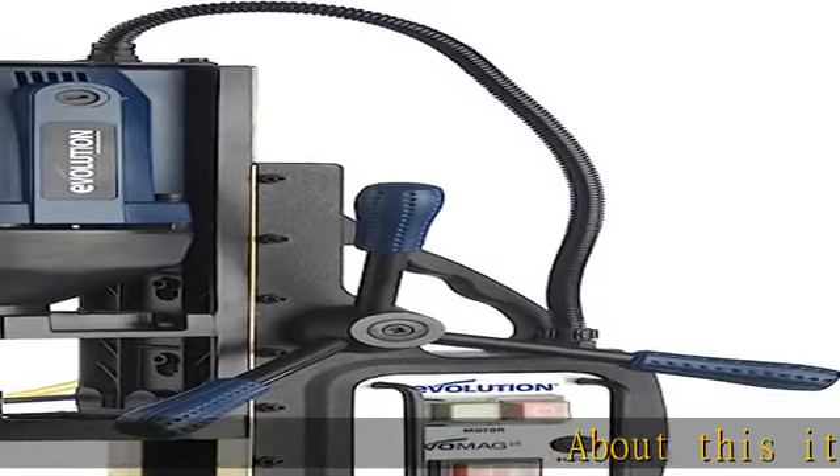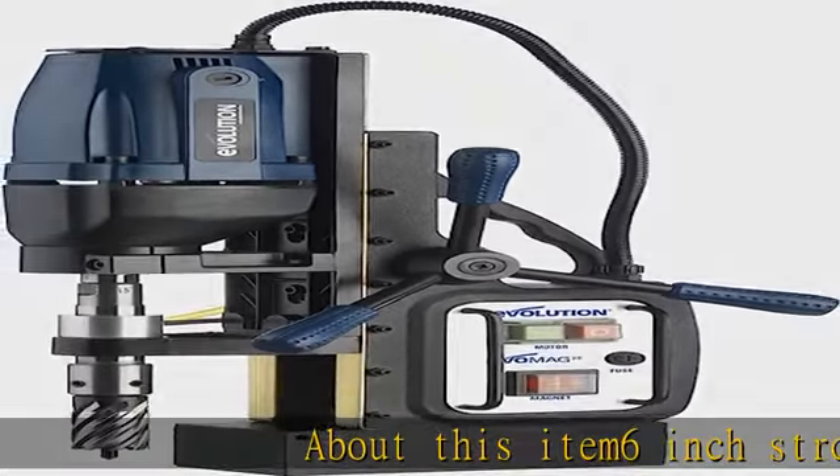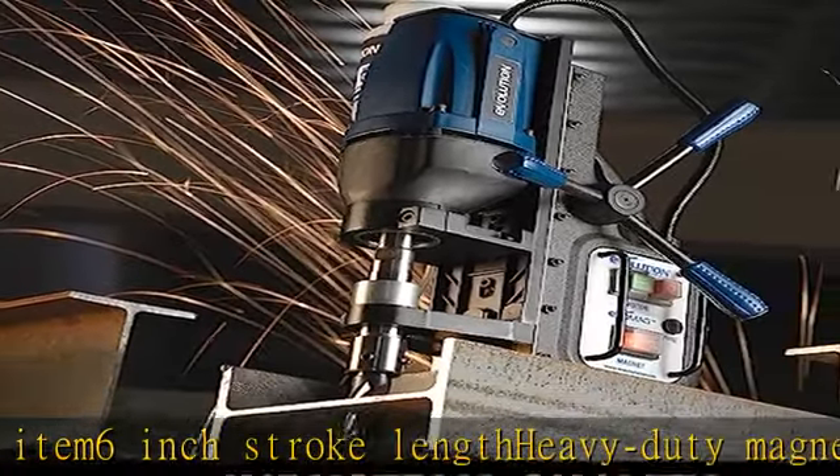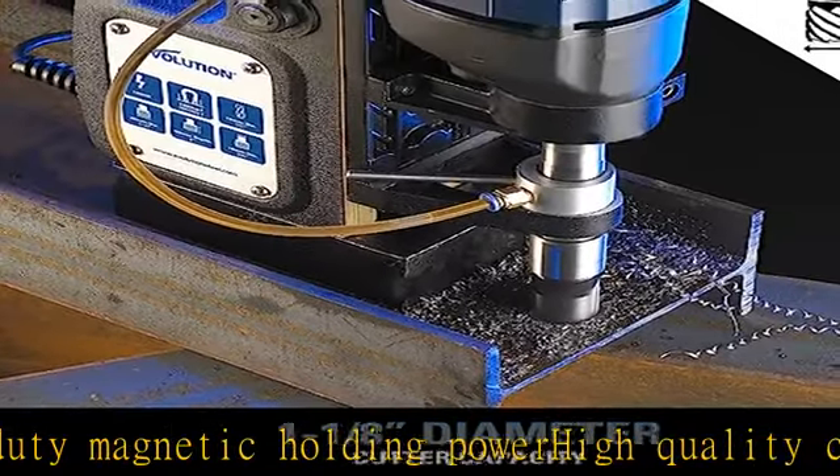About this item: 6-inch stroke length, heavy-duty magnetic holding power, high-quality construction, integrated coolant system, left or right handle, 7/16 to 1-1/8 inch cutting diameter, 2-inch depth of cut. Show more in the description to get this product today at the best price.